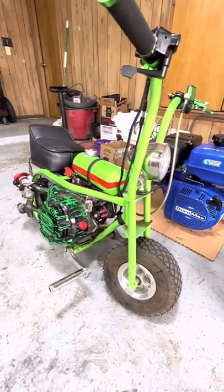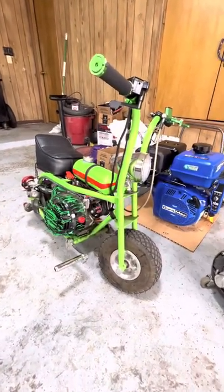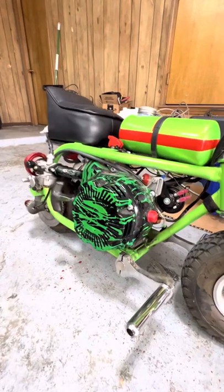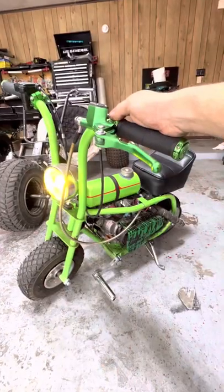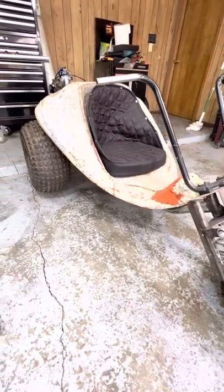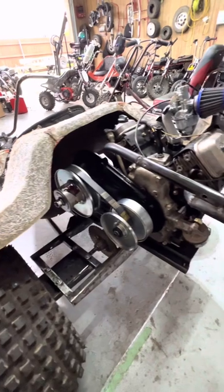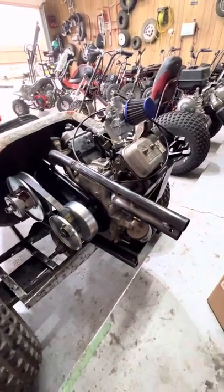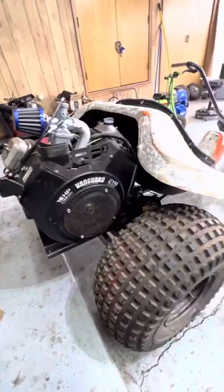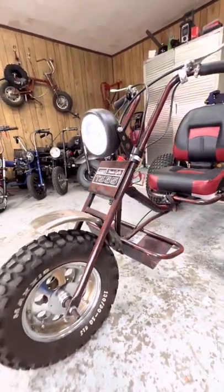Let's start with this little guy — this is a RCF micro mini bike with a 79cc predator engine. Here's my current project: it's an Allsport tri-sport trike; I'm adding a Briggs and Stratton V-twin engine in it. Here's my Mogumey Ward terrain cycle that I restored.